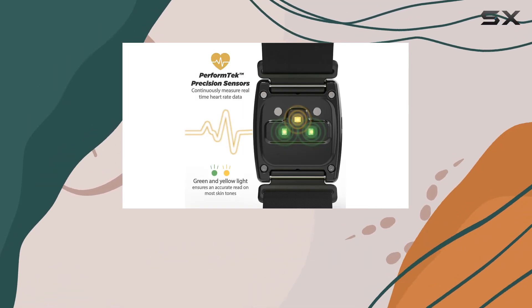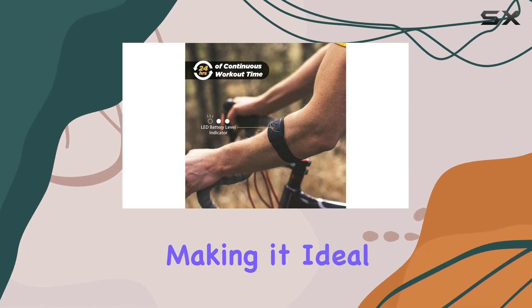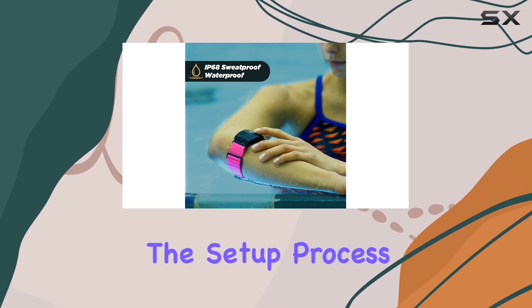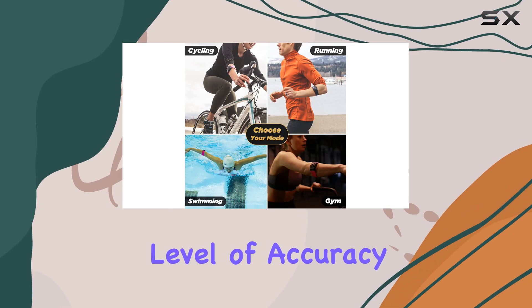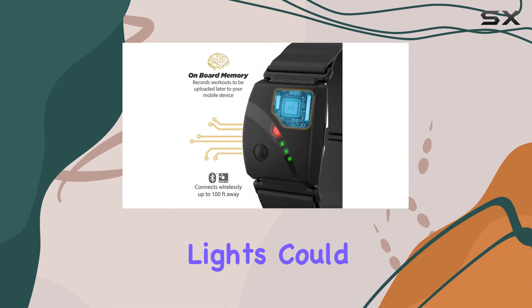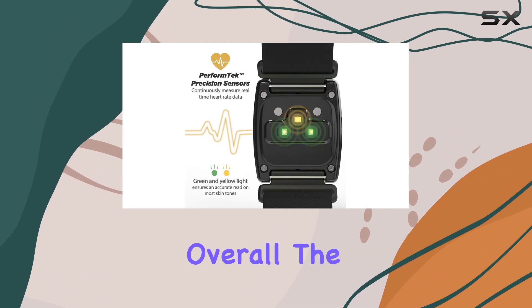With a 24-hour battery life, you won't have to worry about frequent recharging, making it ideal for long training sessions or races. While the setup process may take some time, it's a small price to pay for the level of accuracy and functionality this device offers. The HR Zone indicator lights could be brighter, but they still provide a useful visual reference during workouts.